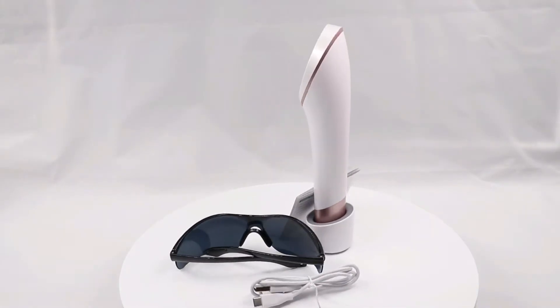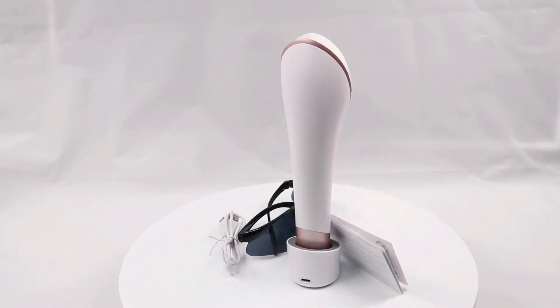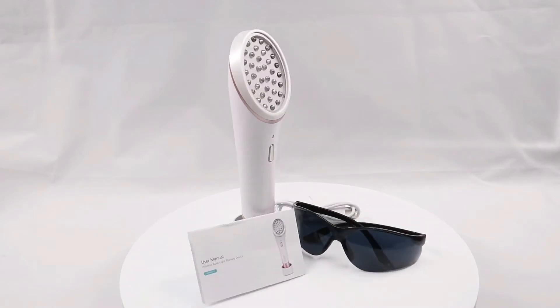This is our acne removal device and it comes with the glass, the USB cable, and the English manual.